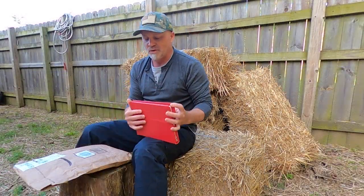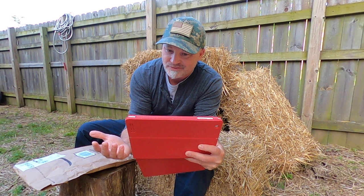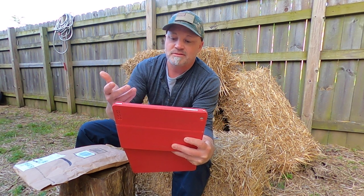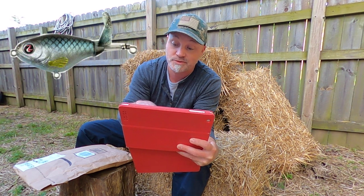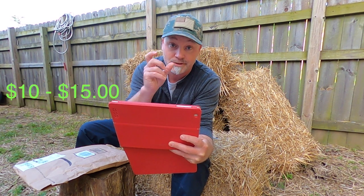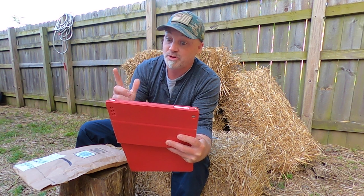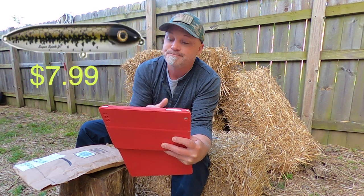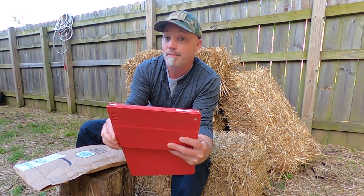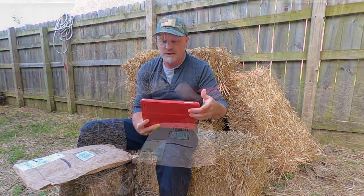I went online this afternoon and did a couple quick searches to get an idea - are we really saving money when we do this? Whopper ploppers are the hot item right now, running anywhere between $10 and $15 per lure, with some going upwards of $25. I also looked up the Heddon Super Spook Junior at $7.99 and the Rebel Cricket Hopper Popper at $5.99. Let me show you what I've got in this pack.